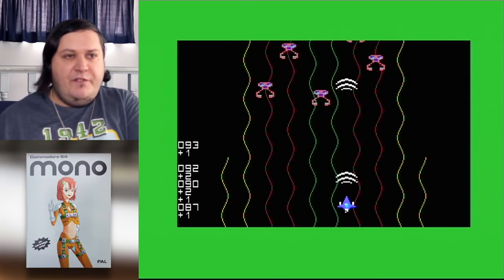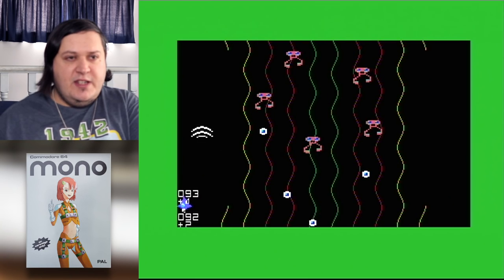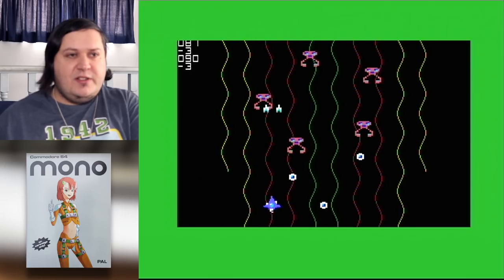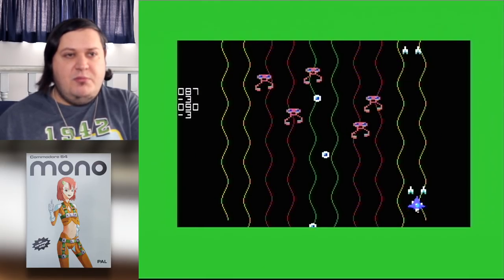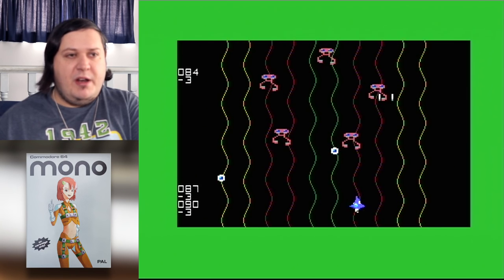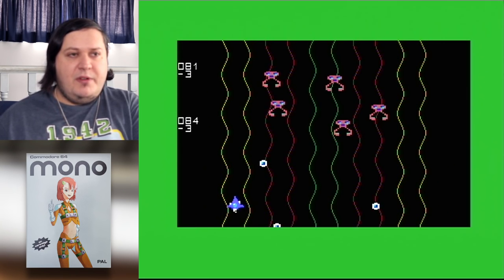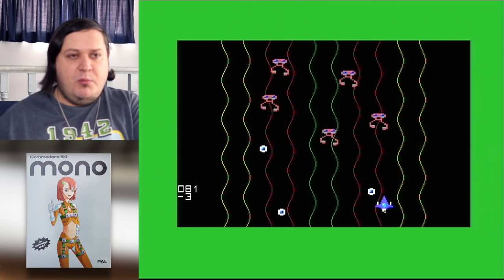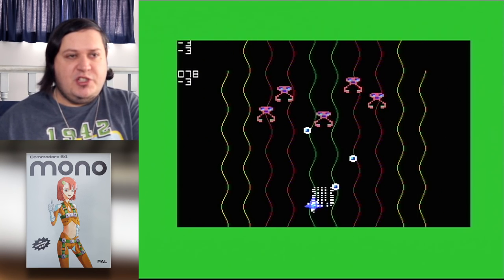Right now we're coming to the first of the bosses. There are six stages all up. I've just lost a power-up — those yellow pickups. I've been hit twice, and now I'm losing points because I've been hit. And now I've lost all my power-ups, so back to my default shot and now I'm taking more hits.